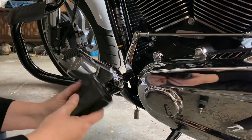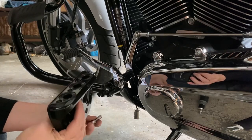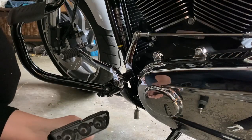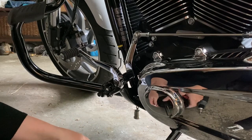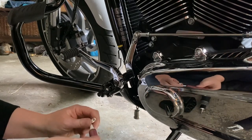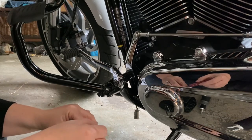And then the board — unless you want an interesting riding position, you probably want to use the same setting on this side as you have on the other side. A teeny bit of Loctite and we're done.